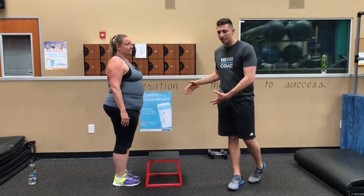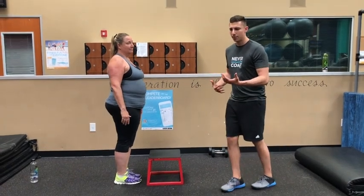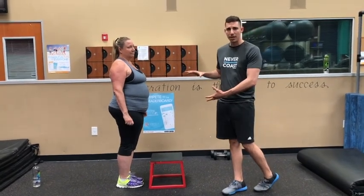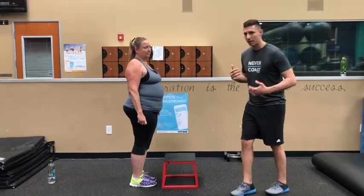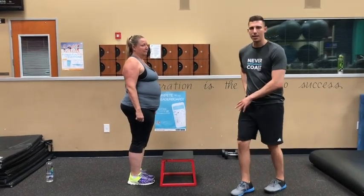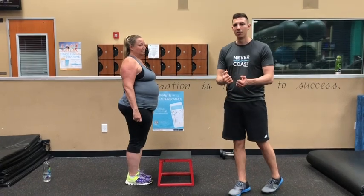When we were looking at the step up, I noticed a couple of things. Jennifer was kind of using momentum, I think because of the extra weight and the external resistance. So this time we're just going to use body weight. I really wanted to focus on the core — not leaning into the exercise, not using momentum to drive up, but really focusing on extending the hip and the knee at the same time to generate the power of the movement.